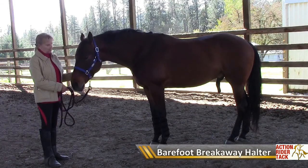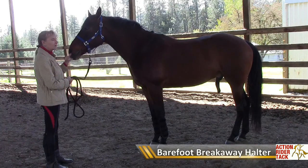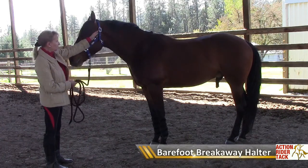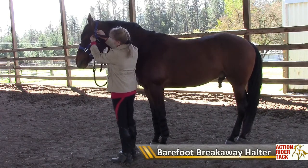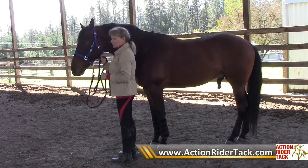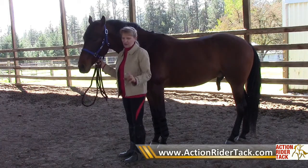Another kind of halter is a breakaway halter. This one is made by Barefoot and is very useful for tying up horses that you're not sure will panic — maybe tying them to a trailer or on a high line when you're camping. It has padding on the nose and on the crown piece. The really great feature is the breakaway part, which is a piece of Velcro on the crown piece. It's secure enough for gentle pulling back, but if the horse really panics, that Velcro will give and they'll be free — which is often safer than being hard tied.